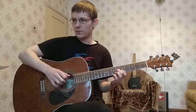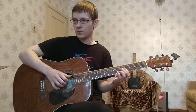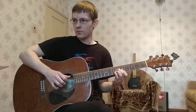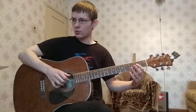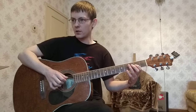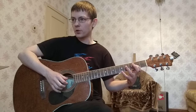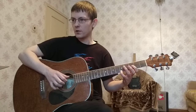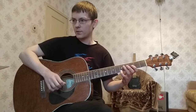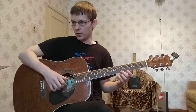Следующая часть. И вот тут уже по-другому: два на третий — второй лад зажимаем с пятым басом. Дальше четвертый бас с пятеркой на первый. Два. Два-три. Четыре. Пять. Два баса. Пятерка с четвертым басом.